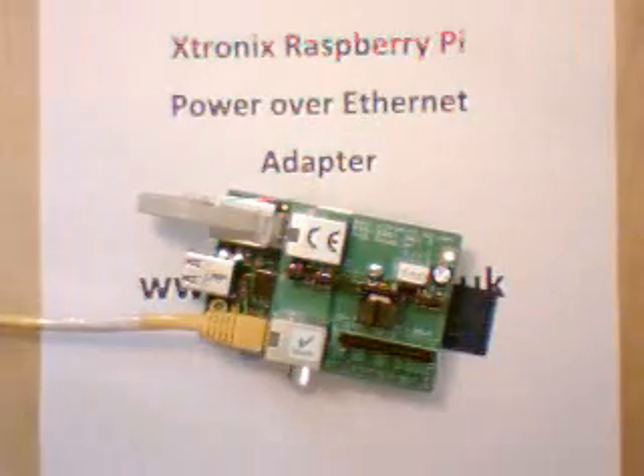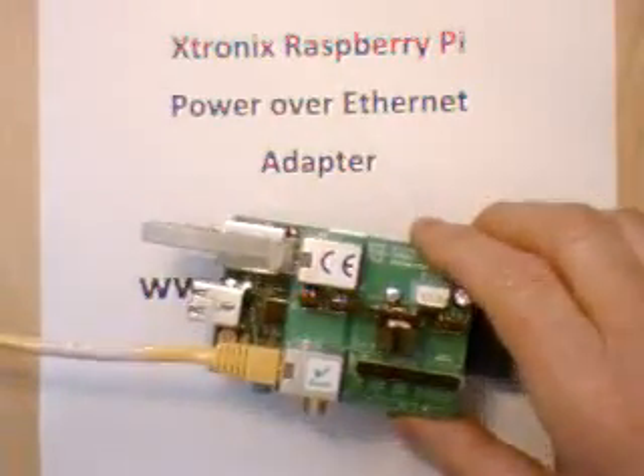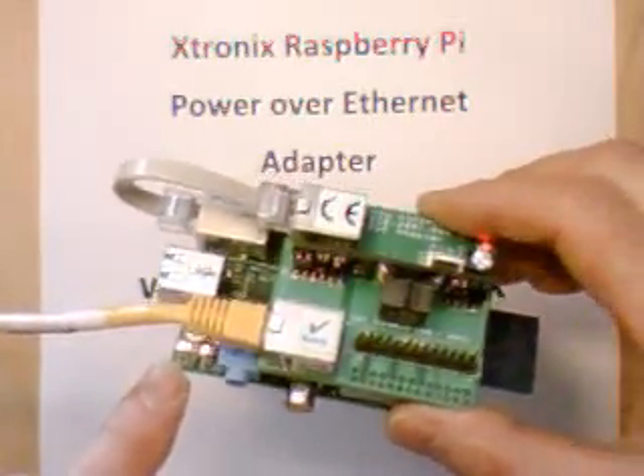Right now the Raspberry Pi is powered from the adapter. I've just plugged in the injector to the hub, and you can see the link light is up and we've now got traffic.